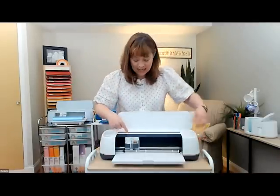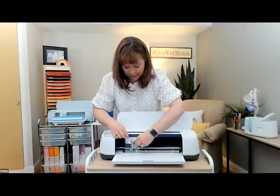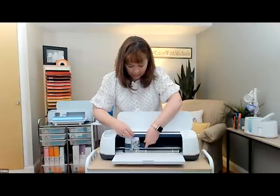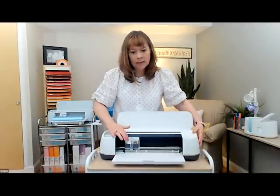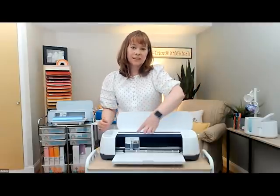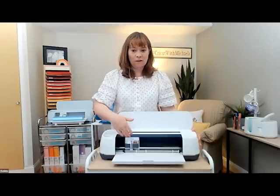The blade pops out the same way as the Explorer Air — you open your clamp, pull out your blade, change it out, put in a new blade, and slip it back in. The Maker has double housing, so you can add your stylus. It even has a scoring wheel — if you're working with heavier materials and need to fold them, the scoring wheel is good. For really thick materials, it has a double scoring wheel for very fine scoring lines.